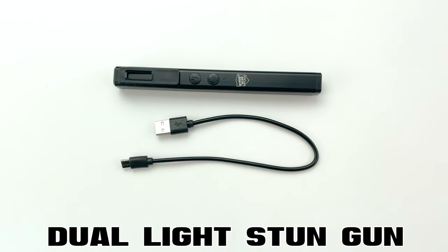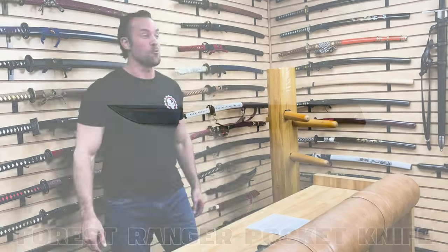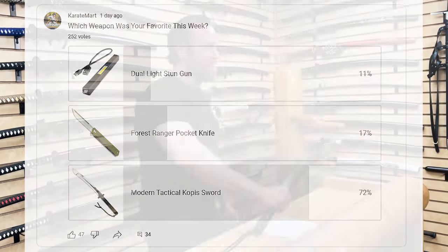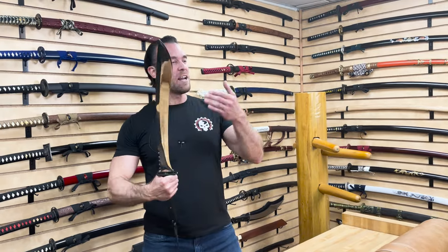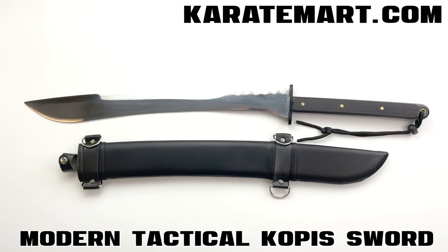So last week I showed you guys some of the newest weapons we recently added to the KarateMart.com website, and then I asked you to go to the community tab and vote for which one you like best. You guys voted for the Modern Tactical Copas Sword. Excellent choice, guys. I love how this is a well-made modern version of a very popular historic sword.